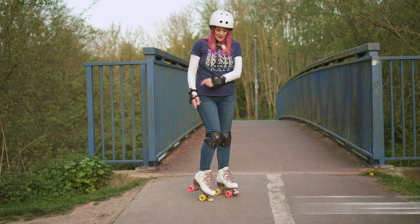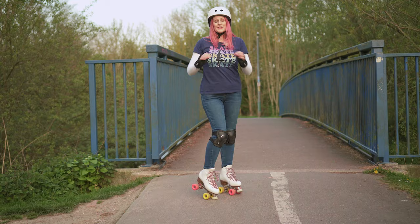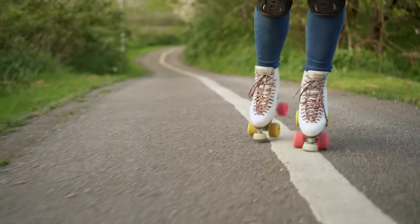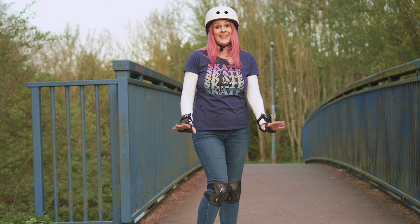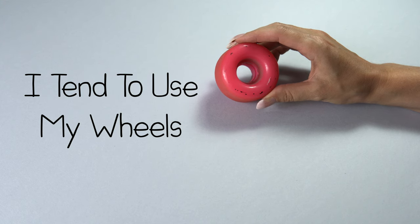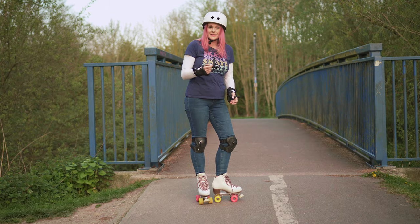We need to talk about controlling your speed outside — you may notice I've now got a toe stop down. This is because I want to definitely not go anywhere as I'm standing at the top of quite a large hill. You need to be able to control your speed, so don't go outside until you have at least one or two ways of stopping quite confidently. Now you can do your T-stop, but I tend to use my wheels because they're harder than my toe stop and my toe stop is going to wear down really quickly outside.